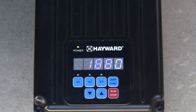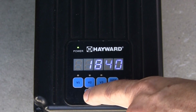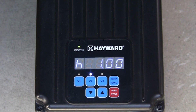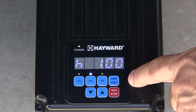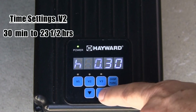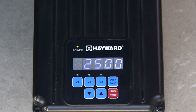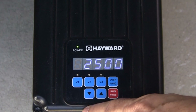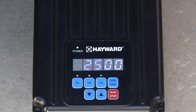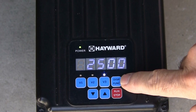Pressing the display function button again will display the speed setting for V2. Use the up and down arrows to adjust. When the display function button is pressed again, you will see the timer setting for V2. To change, press the up and down arrow buttons to adjust the time anywhere from 30 minutes up to 23 hours and 30 minutes. Next, press the display function button to change the speed setting for V3. Press the display function button again to change the timer setting for V3. When changes are complete, press the display function button to save settings.